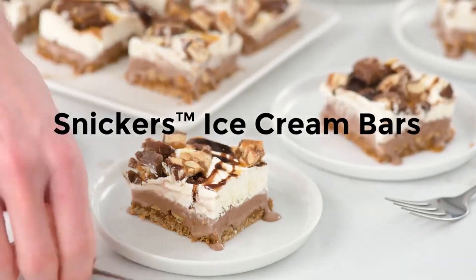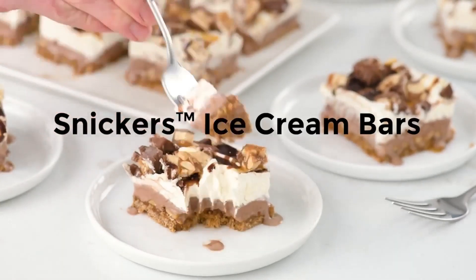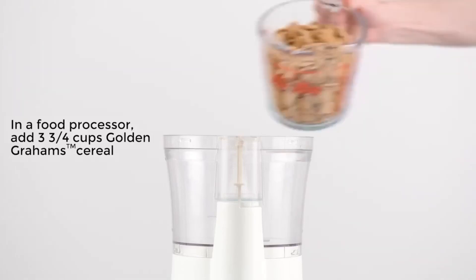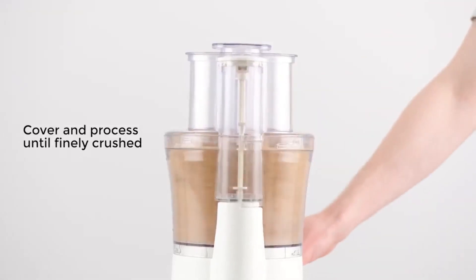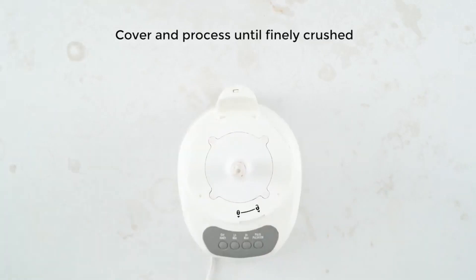Hey guys, want to learn how to make these cute, delicious, yummy Snickers ice cream bars? If so, let's get started. To a food processor, you're going to add some graham crackers and crush them until finely chopped.